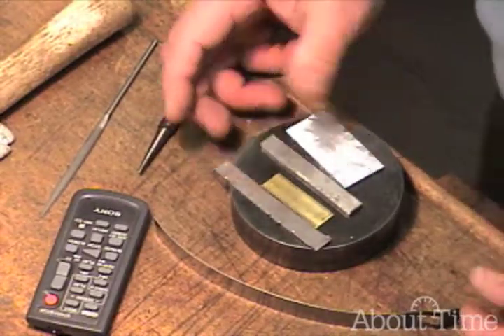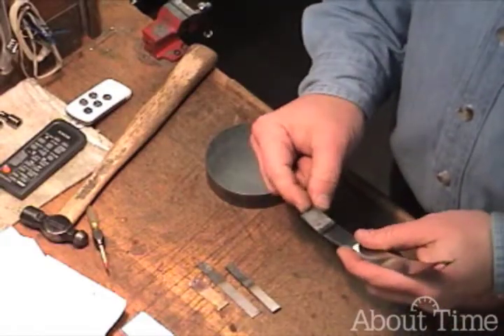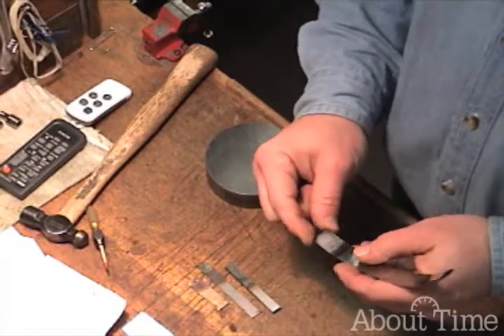Welcome to clockclass.com. We're going to be talking about some metals today. In the spring steel, heating it up cherry red and quenching it made it really hard — harder, actually, than it was before.